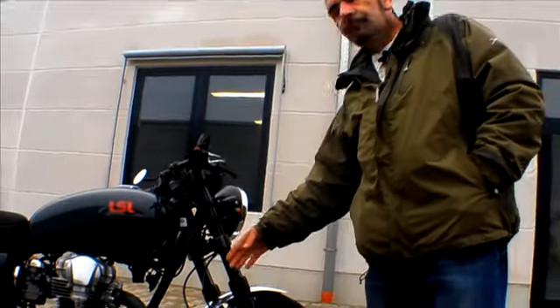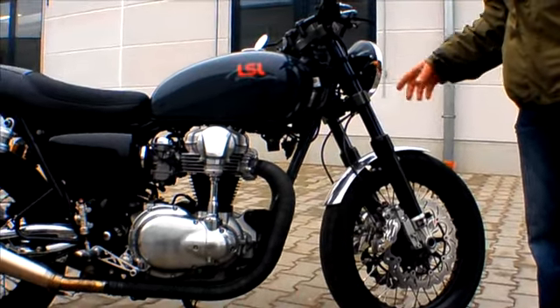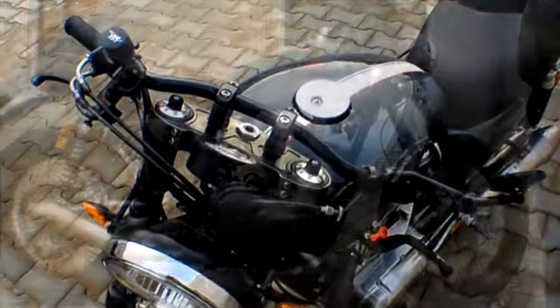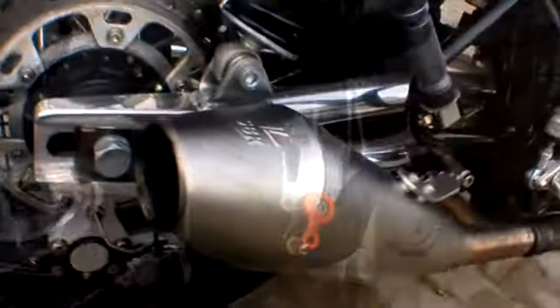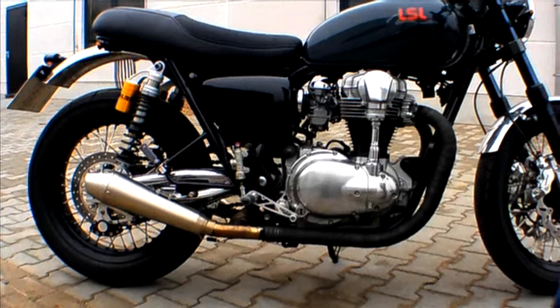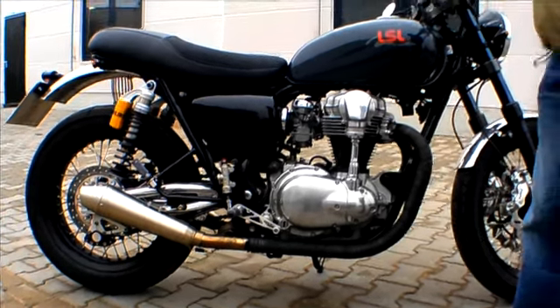We can start with the forks here — Japanese Ohlins, designed primarily for ZRX 1200, converted now to work on this bike. Nissin caliper, LSL clip handlebars, the exhaust system — quite fruity — the Ohlins shock absorbers, the swinging arm. All this is available as a kit form. You can buy the bike complete from LSL, or the components are available in the UK from an importer over there.